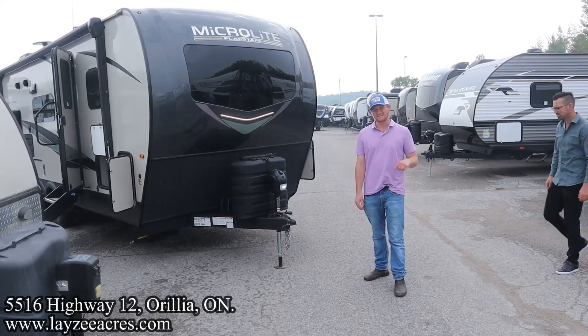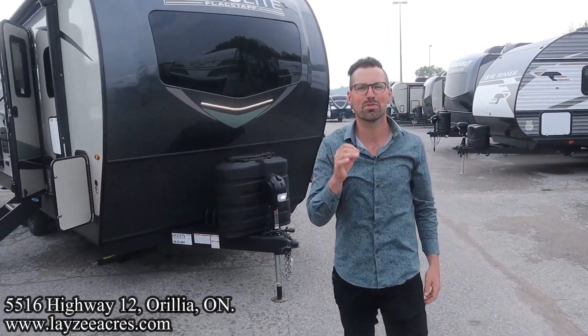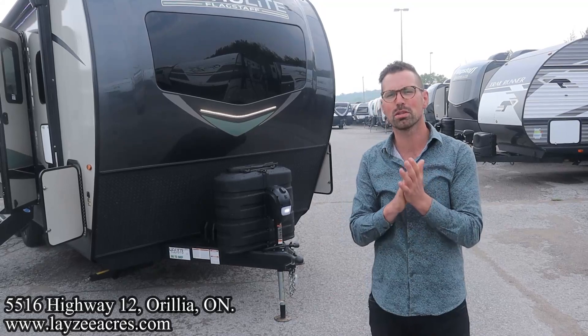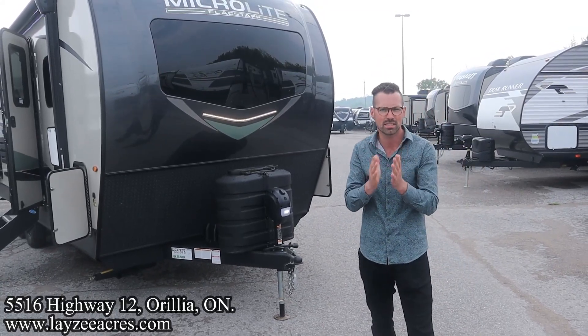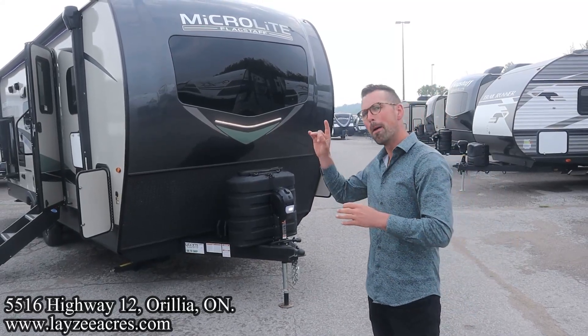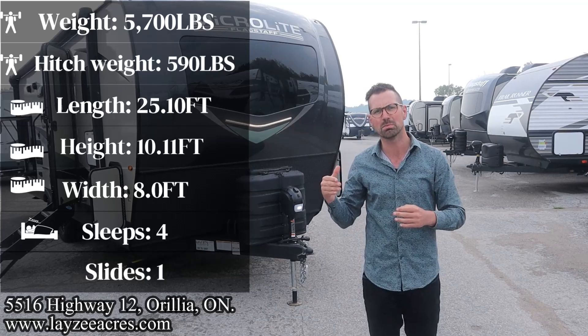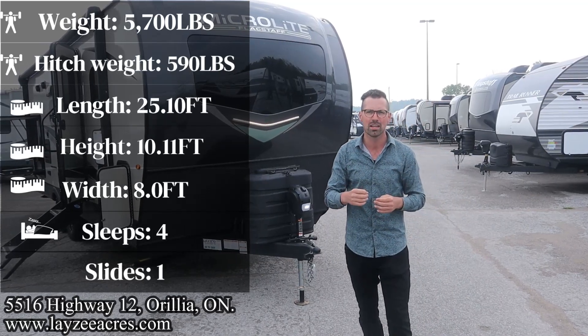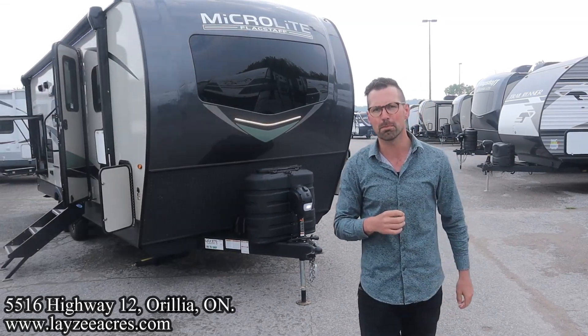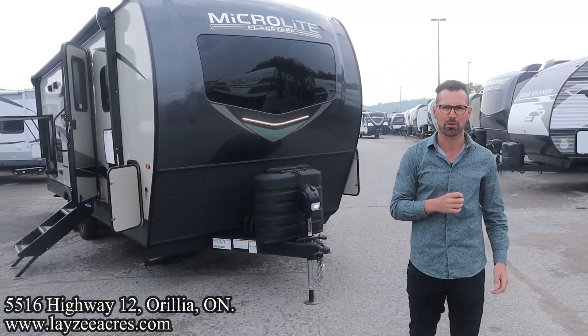Hey guys, I'm Cornell from Lazy Acres. This is the 25 BDRDS — the 2023 Flagstaff Microlite, model number 25 BDS. It weighs 5,700 pounds, 25 feet 10 inches overall. It features a massive big bathroom in the back, outside kitchen, U-shaped slide, and a Murphy bed up front. This is going to give you what you want, but more than what you deserve. I'm here with my friend, that Dutch bad boy, Brendan Hannemeyer on the camera today.